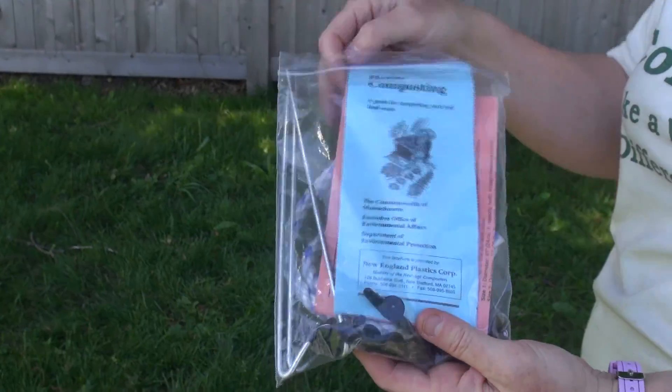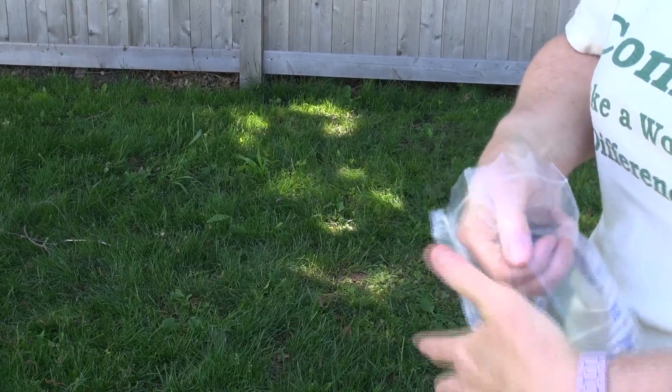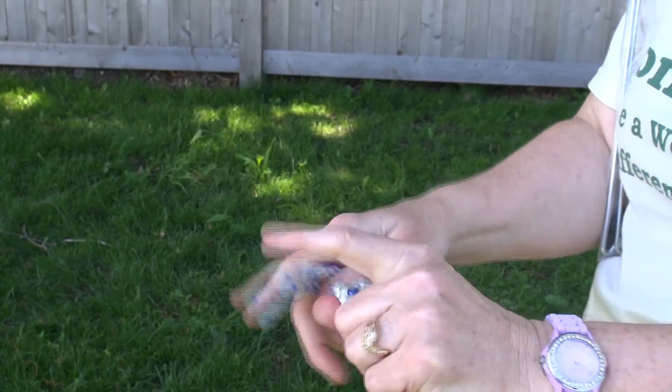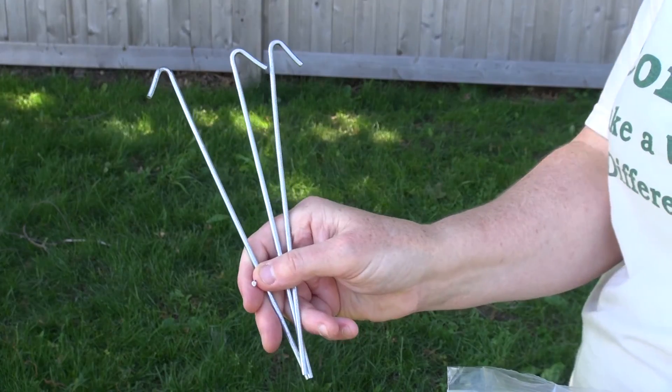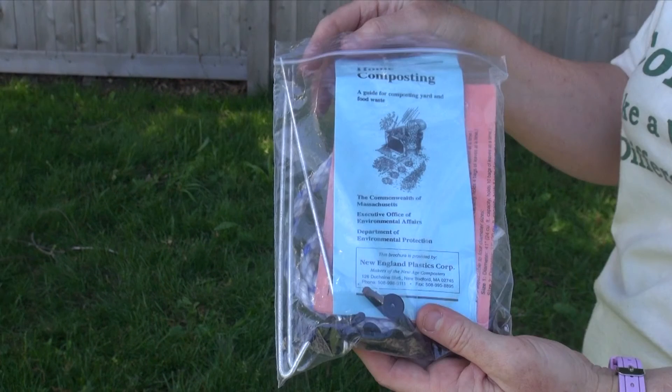Make sure you receive the assembly kit with the compost bin. It contains instructions, clips, a handle, and stakes. The instructions are illustrated and very helpful to follow. Replacement assembly kits are available from the manufacturer, New England Plastics, if your assembly kit got misplaced.